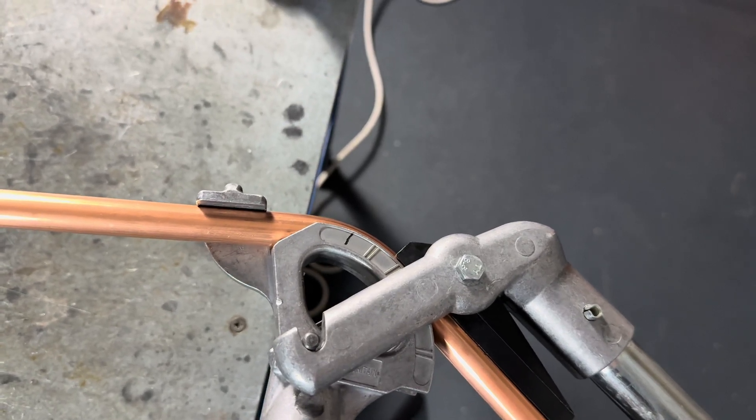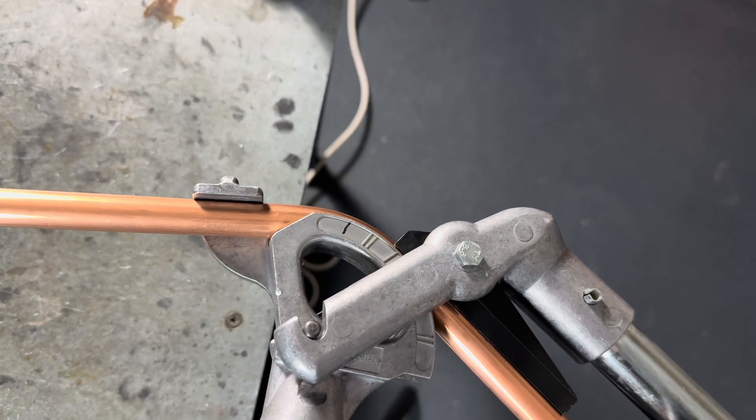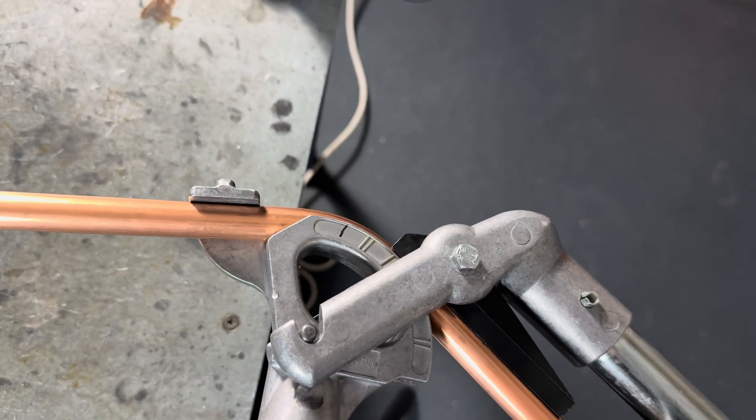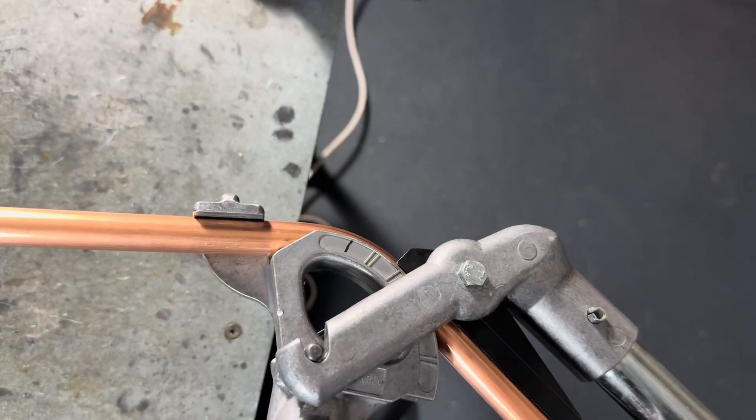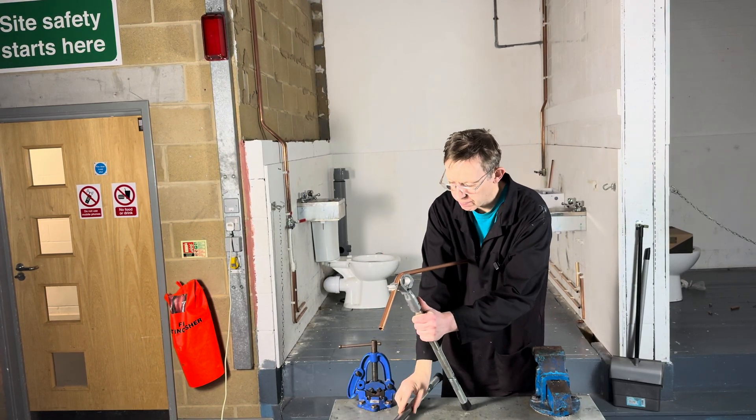We then, as long as you remember where you bend it, because we need to then bend it back to exactly the same place later on. We then take the pipe out of the pipe benders.